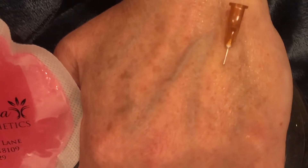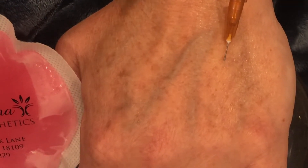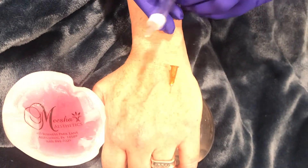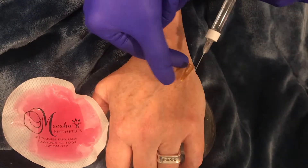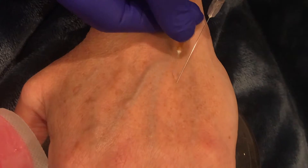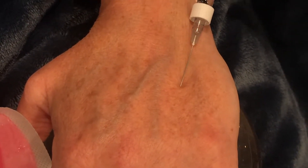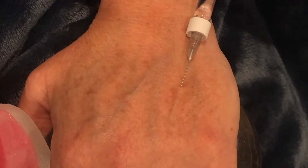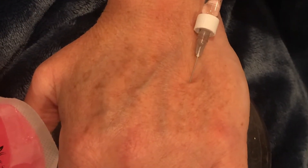How are you doing? Good. With that, we take the cannula — which has a blunt tip — and this will help push the vessels to the side. On a good day you get it right in, which you can tell I just did. You can see the cannula under the skin, and this gives me a chance to cover the whole area without coming out.